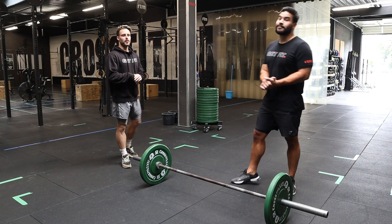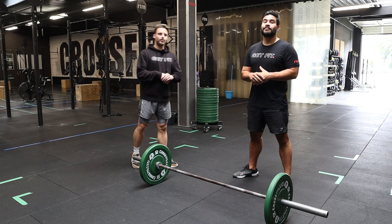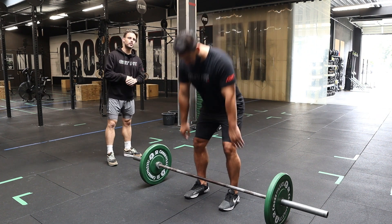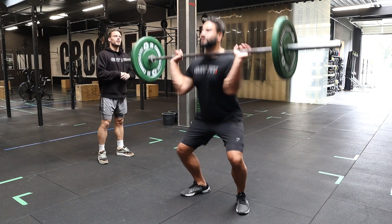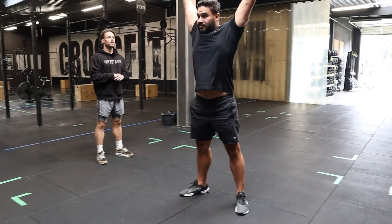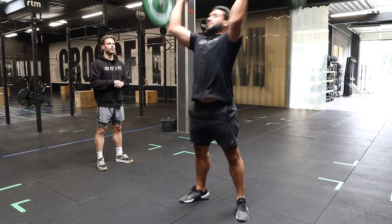Hey guys, so we're here at event number two, starting off by doing ten thrusters. Partner one has to do ten thrusters, then buddy number two has to do ten thrusters.